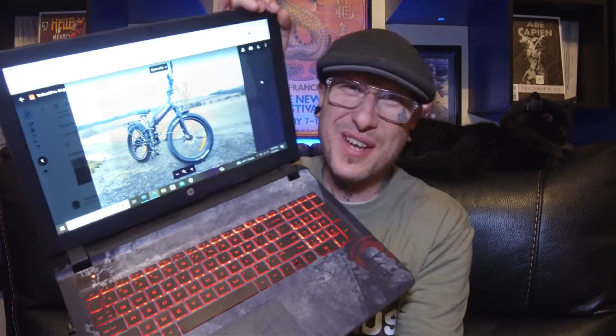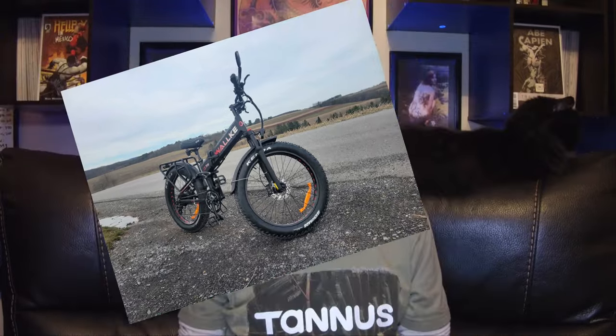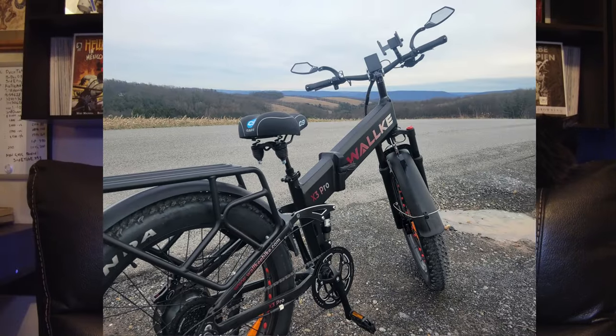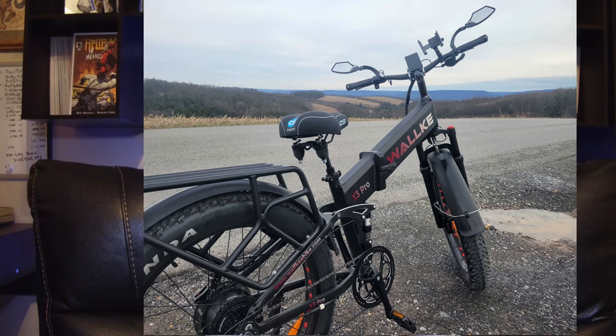This next one's not a 20-inch so it's not eligible for the Tannis armor, but it's cool. This one comes from William from Jersey Shore, PA — he says nowhere near Jersey nor the shore, smack dab in the middle of the state. Oh man, these pictures are gorgeous. What a nice place to ride.